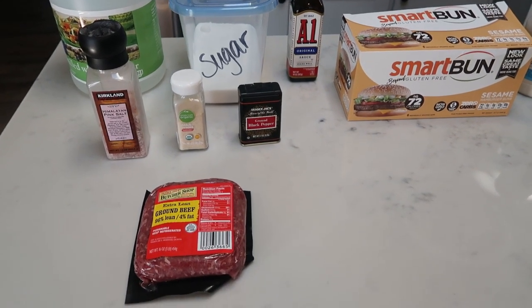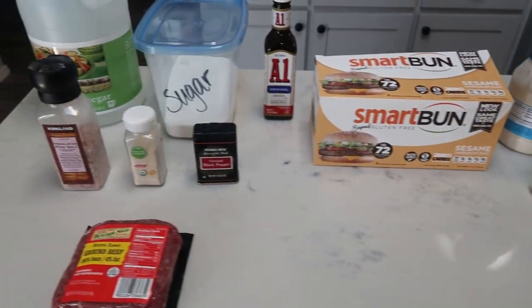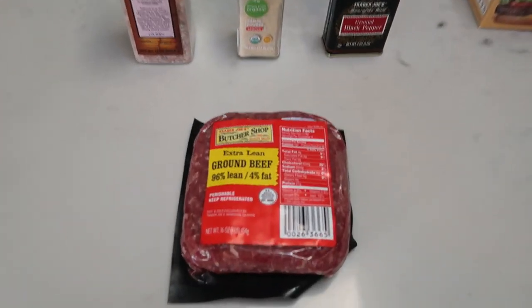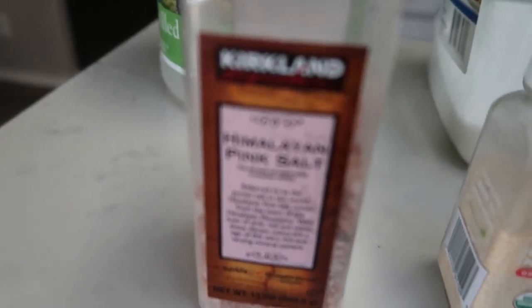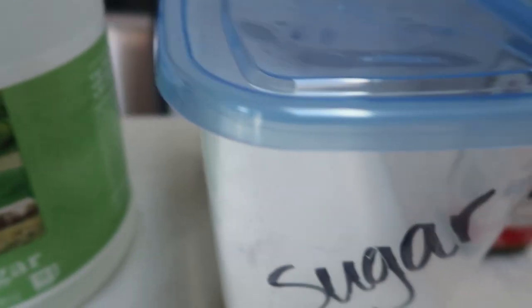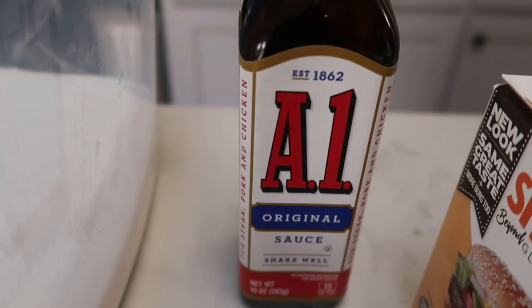So for tonight's barbecue dinner, we are going to be making some burgers, some coleslaw, and we're going to roast up some delicata squash. First, let me show you what is in our burgers. You're going to need a pound of extra lean ground beef — this is a 96/4. You're also going to need some salt, garlic powder, pepper, white vinegar, sugar, and some steak sauce.